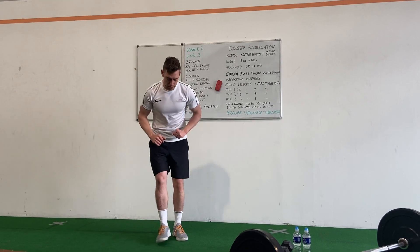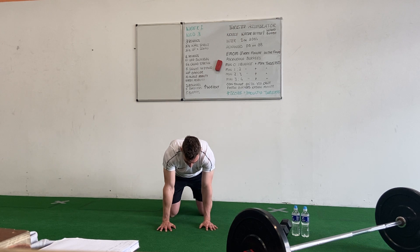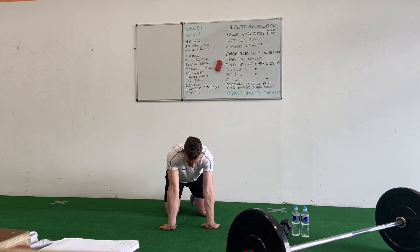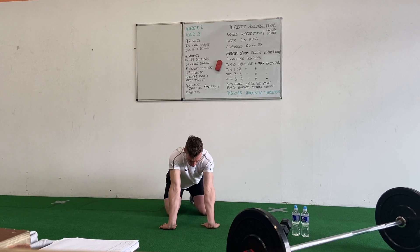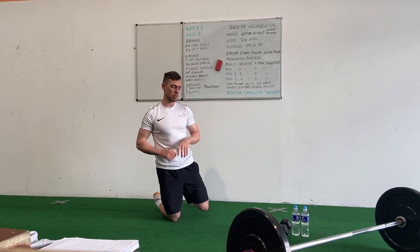Then we're just going to stretch out the wrists — maybe down on the ground, just lean them forward and back a couple of times, spinning them around so your fingers are facing towards your knees, lean them back and forward. Maybe just stretching them out a little bit, especially if you're using a barbell, it's going to be quite tough.